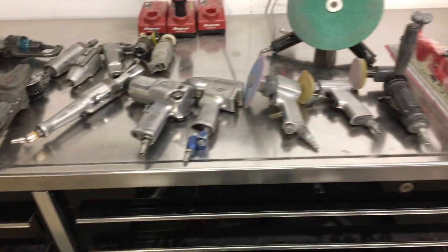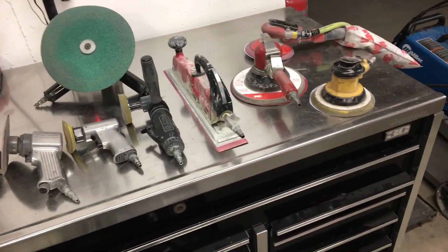These are some of my air tools — probably just about all of them. I might have forgotten something, but I'm going to go through real quick what I got here.